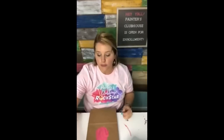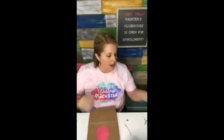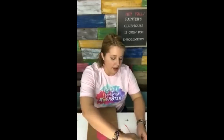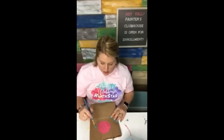How many of you have never heard of the Painters Clubhouse before? It's open for enrollment right now, and tomorrow is the last day to enroll — tomorrow night at midnight central standard time. After tomorrow it will not be opening again until September 23rd. I actually looked at my calendar today and picked that date. So if you don't get in now, you've gotta wait a full six months.